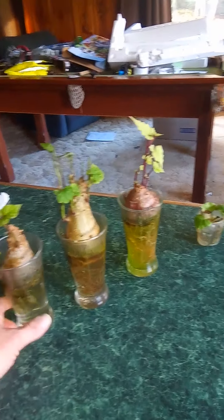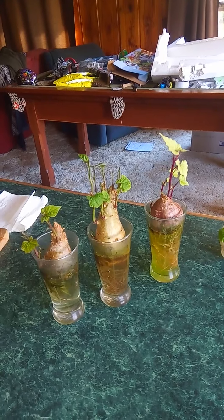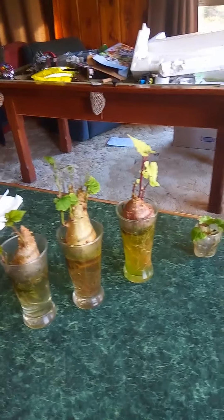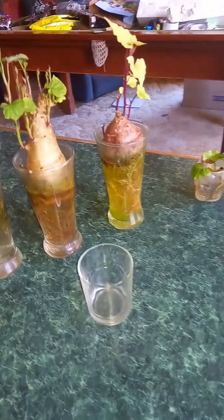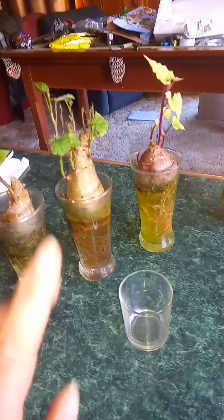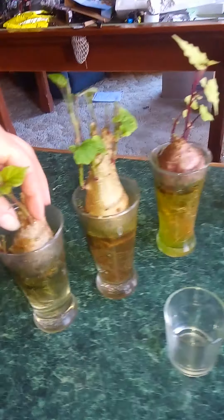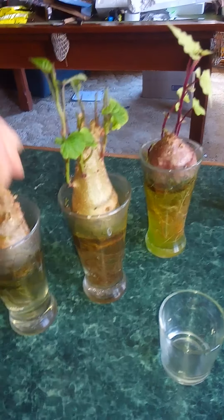I've had these on the windowsill for months and they just keep going, they keep sprouting. You probably don't need to go too hard out unless you want a massive crop. I just have a wee glass here — little shot glasses — because it depends how big your shoots are. You don't want them falling over out of the container. Some of these would probably be a bit big for this, so I just use a bigger glass.